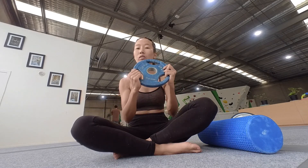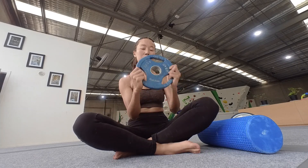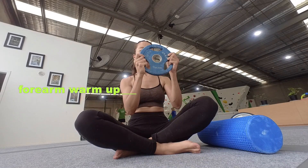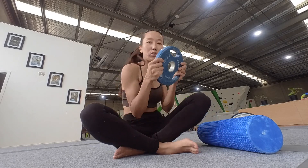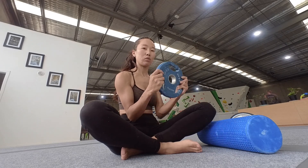Sometimes I use this kind of weight for warming up my wrist and this part — the arm.